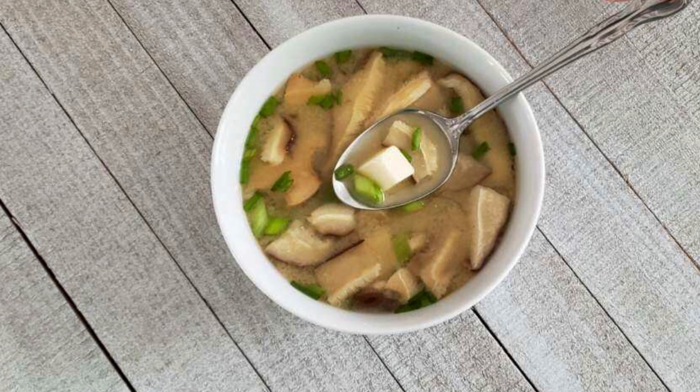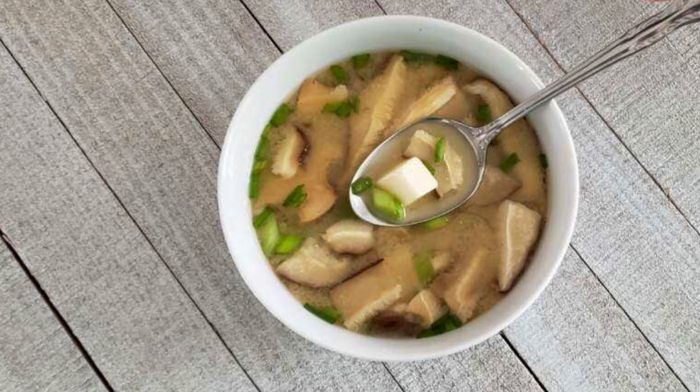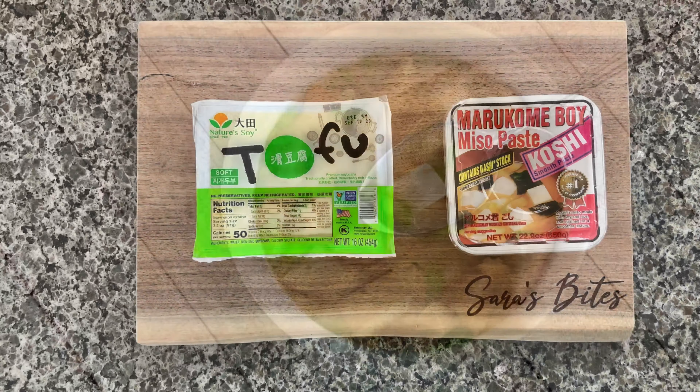Hey everyone, welcome back to Sarah's Bites. Miso soup is one of my all-time favorite soups ever, so I wanted to show you guys how to make this very simple and quick version that I make all the time at home.